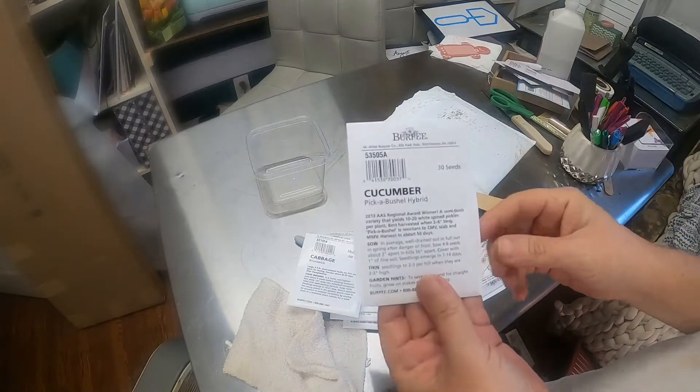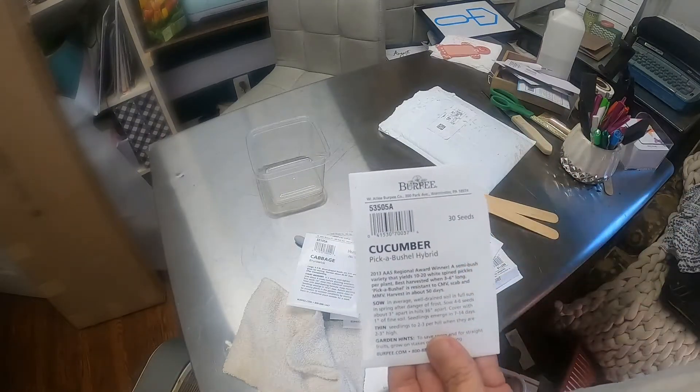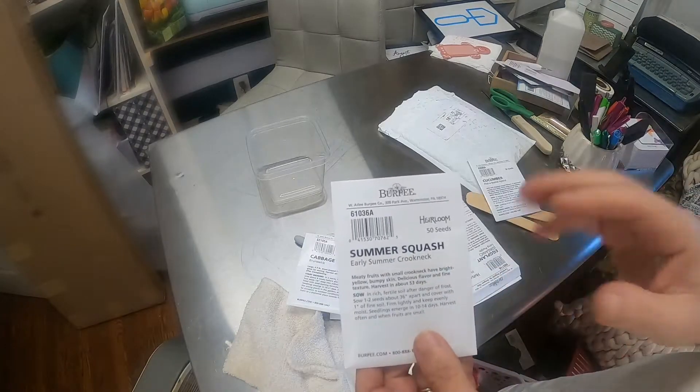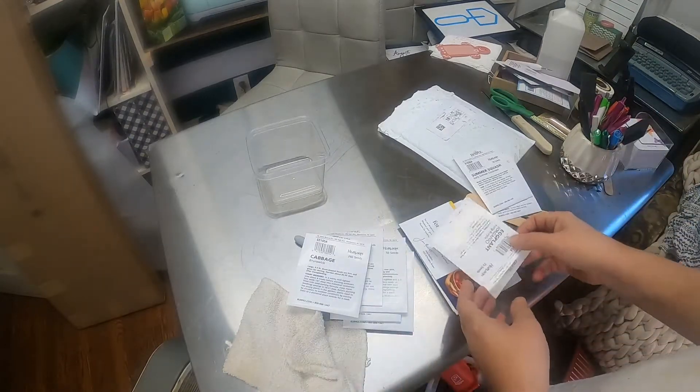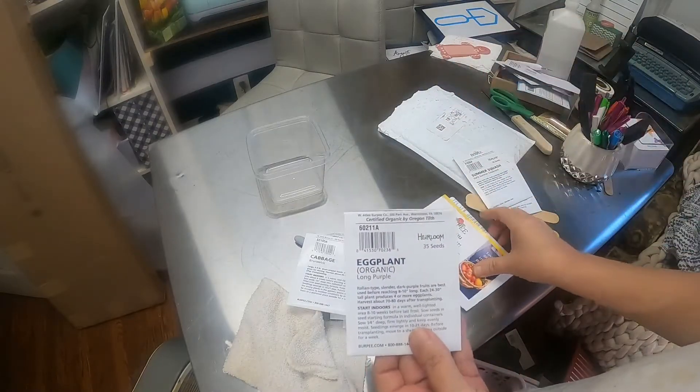I have not planted the cucumber yet because I'm going to sow that out in the beds when it's time. I also have the squash — I haven't planted those yet. I did plant some eggplants so I'll get that started.